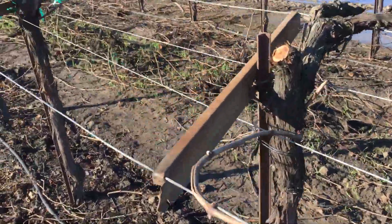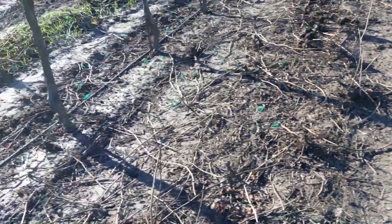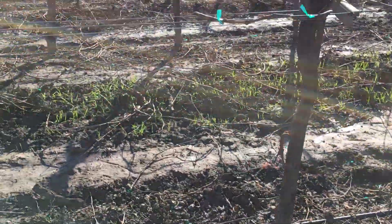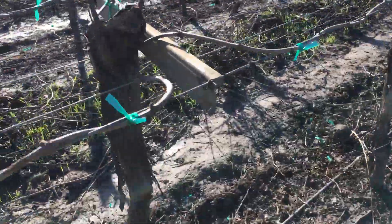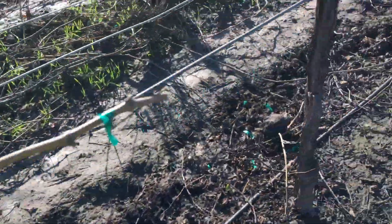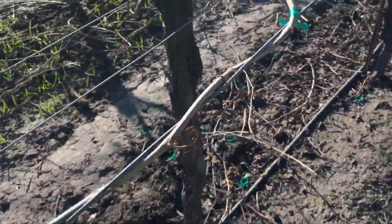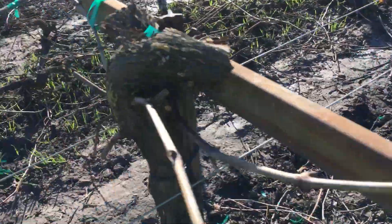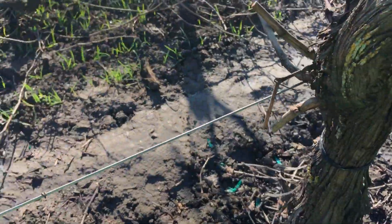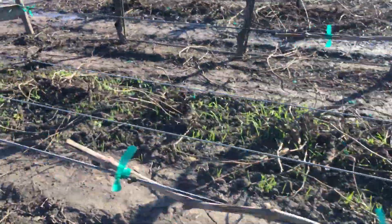Over here we cut back a little even farther, then we whipped the cane over there. This cane right here will produce good fruit, and then we left some renewal spurs right there to flip one over the next year if that one doesn't take.